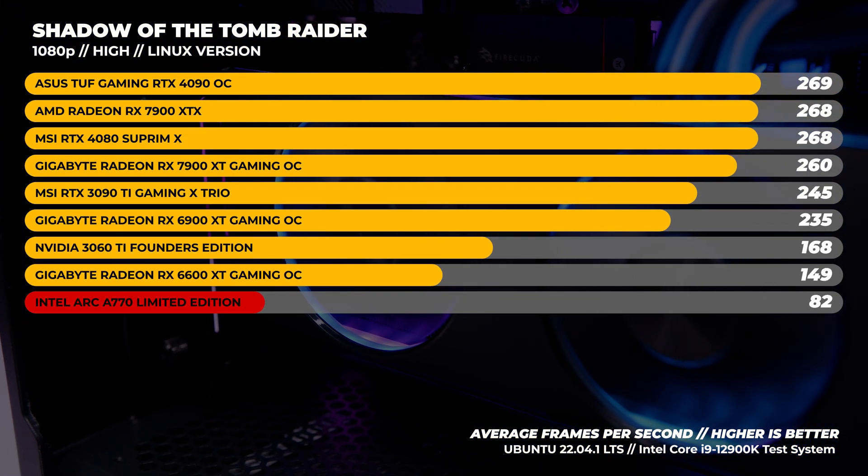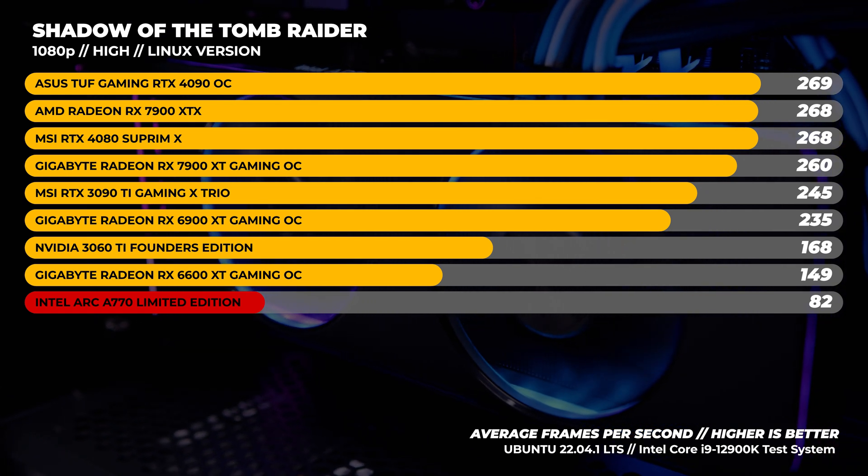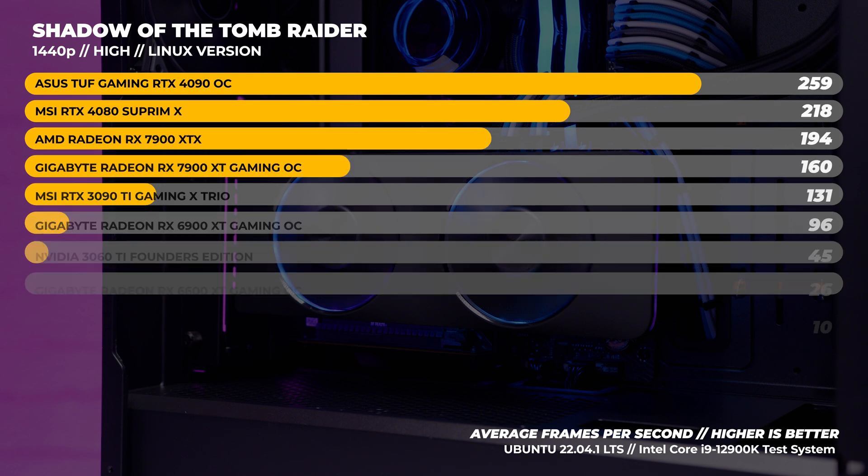Once you get an Intel Arc GPU up and running in Linux - and by Linux I mean Ubuntu 22.04, one distribution - how is the actual graphical performance? Well, this is incredibly hit and miss at best. There's not a lot to show because a lot just does not work, and this is the case in Windows a lot of the time as well. So we ran our regular suite of benchmarks. We ran Shadow of the Tomb Raider, and the performance is really, really average - nowhere near what we saw with the performance in Windows with the A770.